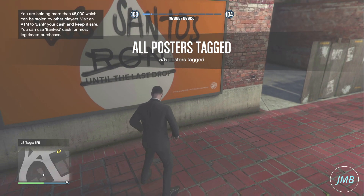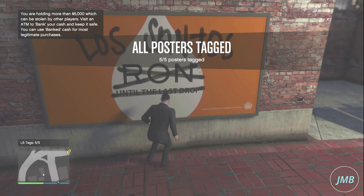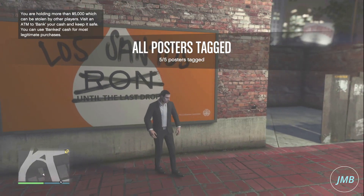Essentially doing graffiti on the poster, which is really cool. It's a very nice feature in Grand Theft Auto 5 Online, and also an excellent way of completing challenges right now, which is pretty cool.